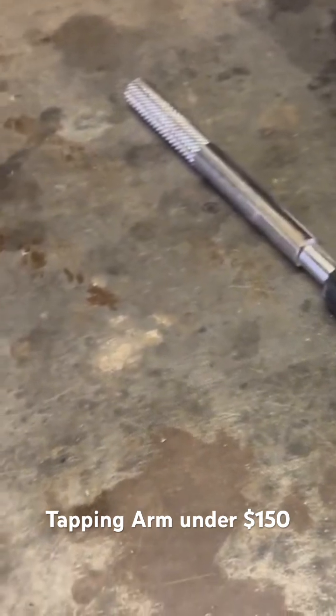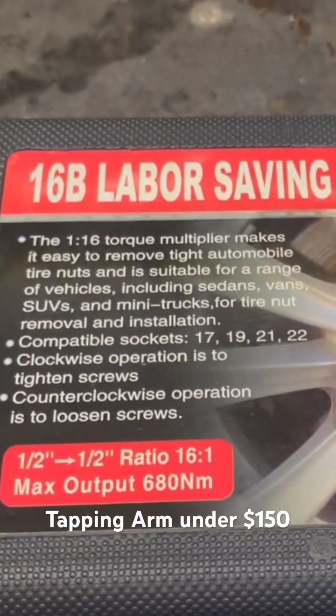After this, I thought about how I can tap these holes without spending a lot of money, as the tapping arms on the internet are quite expensive.